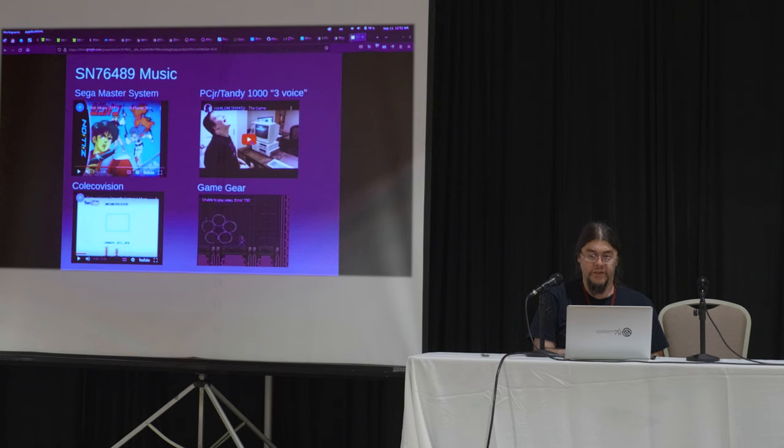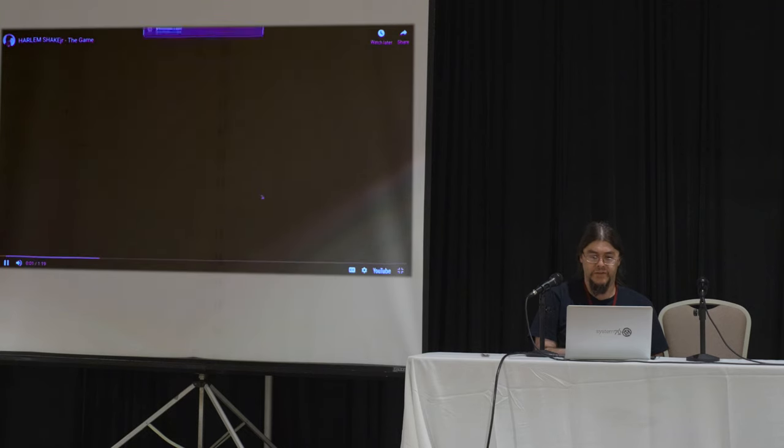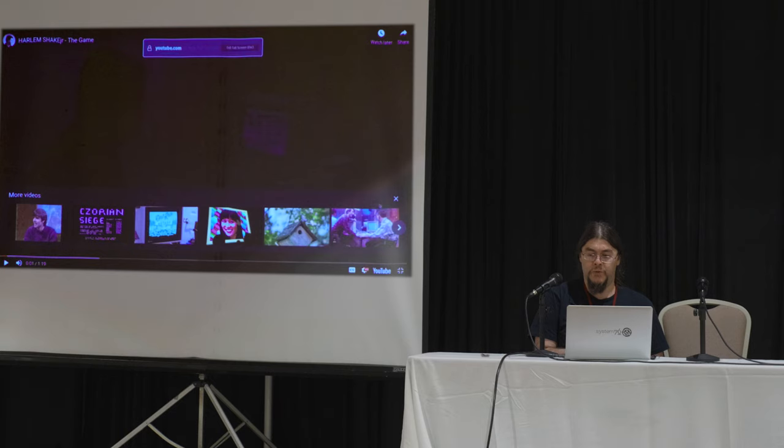Let's go ahead and show an embarrassing video of Jim Leonard's kid since he's not here yet, and I can get away with this probably. I told you it's in the PCJr and Tandy 1000. We'll run this one full screen. Does everyone remember the Harlem Shake?